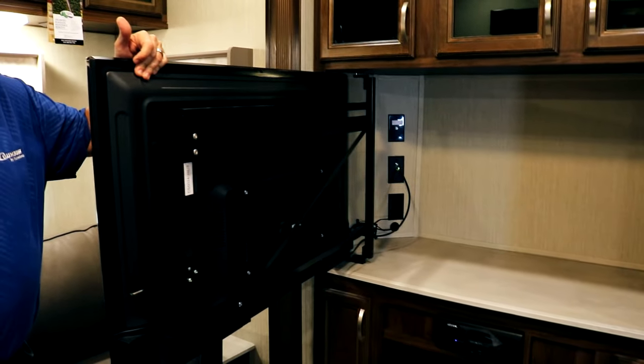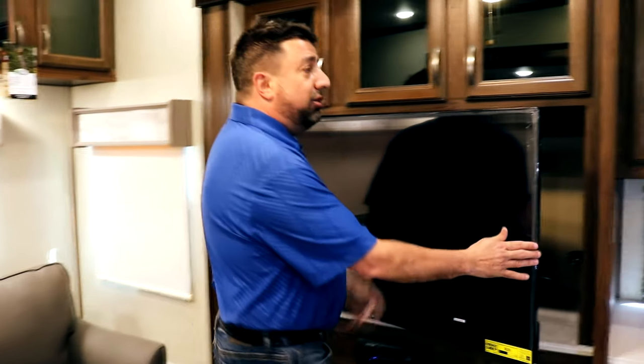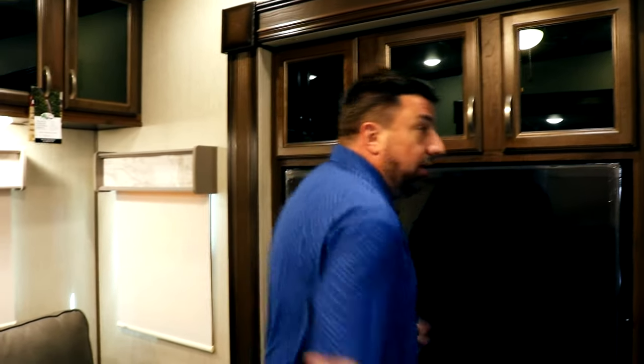We have huge storage space behind the TV for DVDs or whatever you want. Anytime we can add extra storage, we do, because that's what we hear from our campers — more storage, more storage, more storage. Storage over the top, storage set up throughout — lots of storage as far as we can go.